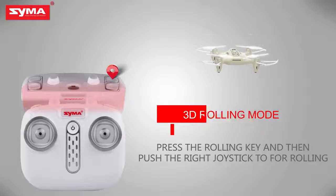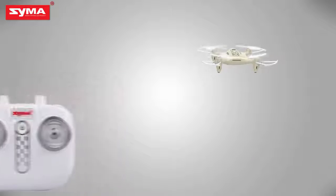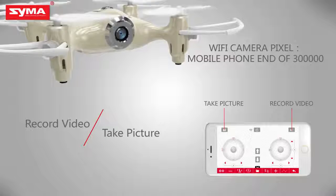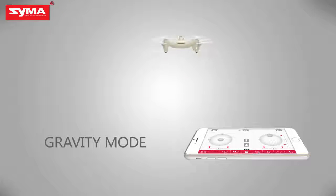3D rolling mode: press the rolling button on the top right corner. Camera and video mode: press the button on the upper left corner to control the aircraft's camera and video action mode. Push the throttle joystick and control the flight by tilting the mobile phone.